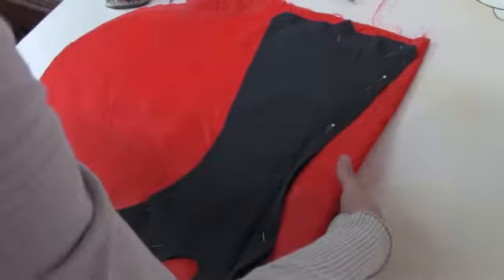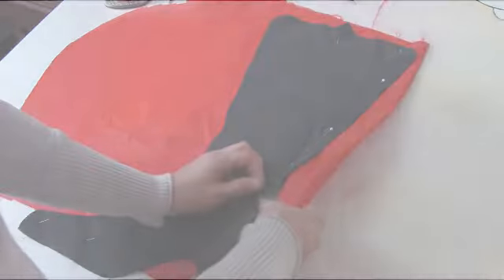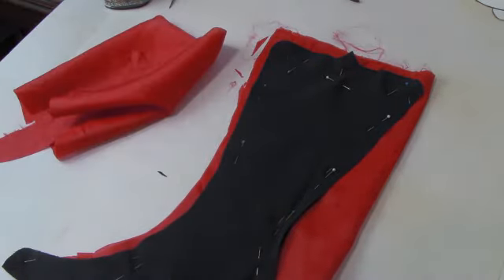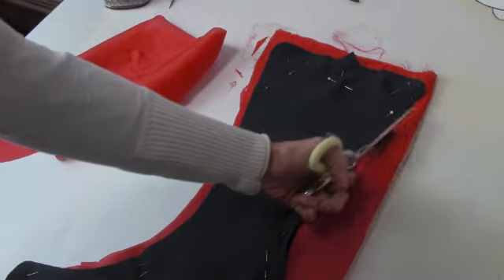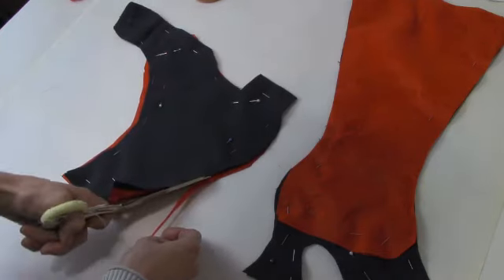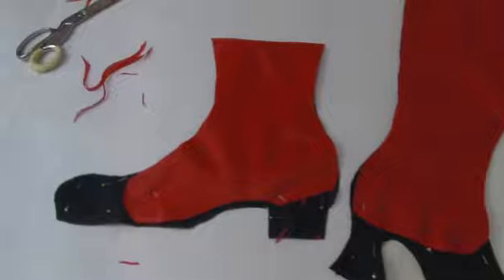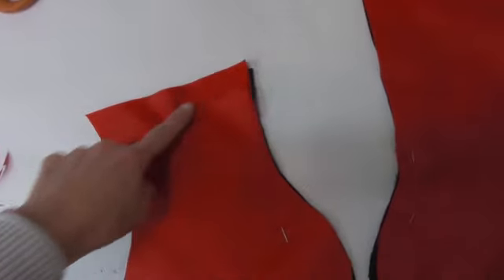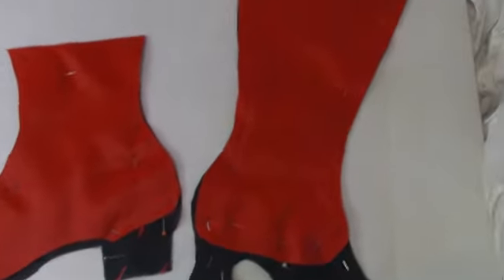The outer layer was pinned to the liner and I roughly cut out the shape of the liner from both boots before doing a final more precise cut out. Here they are cut out and more or less ready to sew — simply follow the outside edge with the sewing machine or by hand. Do not sew along the top. It's very important to leave the top open so that you can flip it right side out.